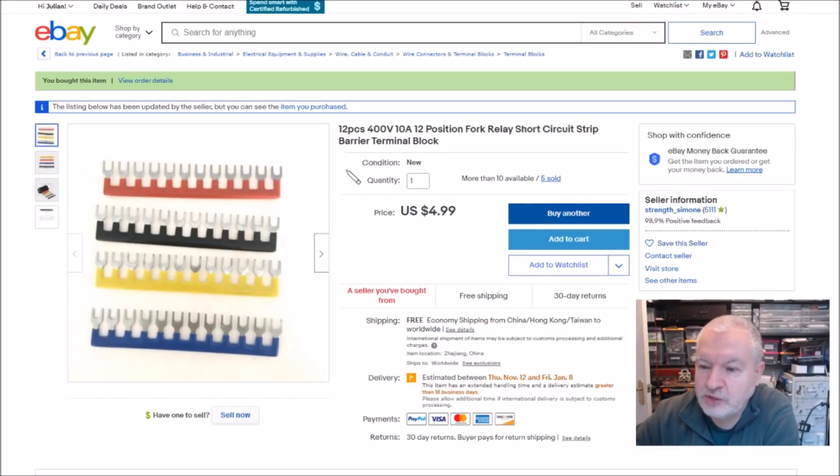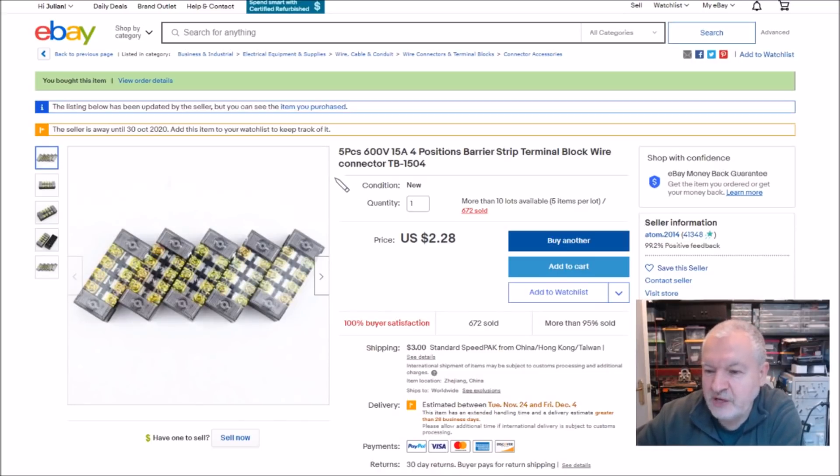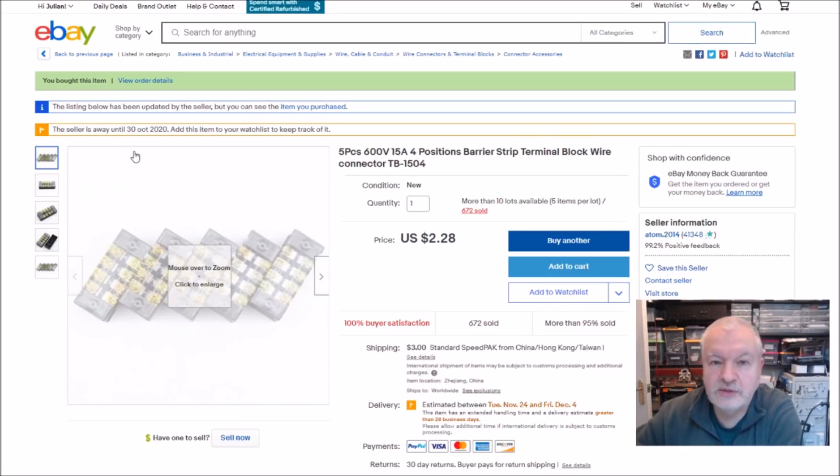On eBay, these are 12 pieces, 400V 10A 12-position fork relay short circuit strip barrier terminal block — $4.99 free shipping from Strength Simone. The terminal blocks themselves were five pieces, 600V 15A four-position barrier strip terminal block. I got the best deal buying five lots of five pieces — 25 pieces total — at $2.28 with a $3 shipping charge, from Atom2014.